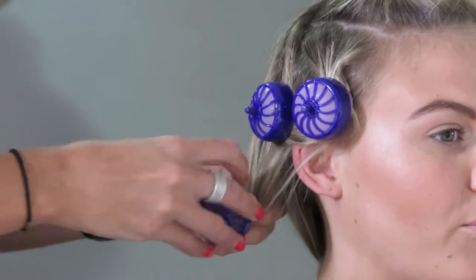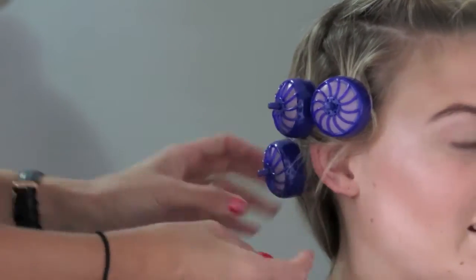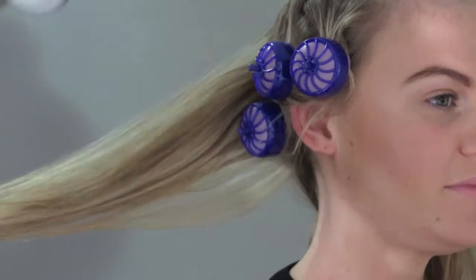I do recommend spraying each section generously with hairspray before you roll it up into the roller. This will just make sure the curls will really hold.